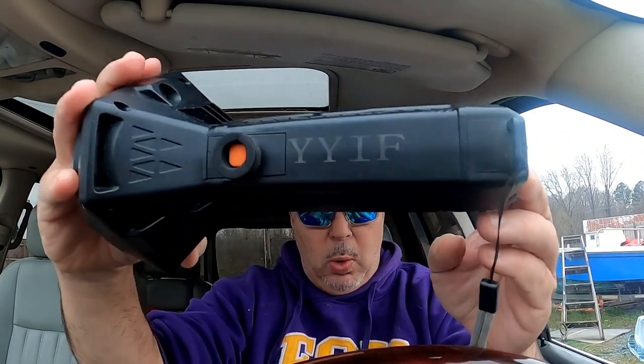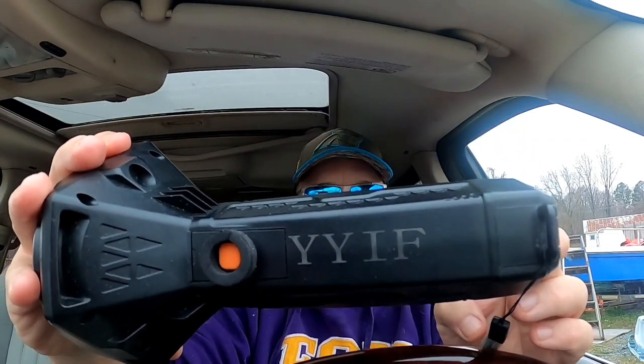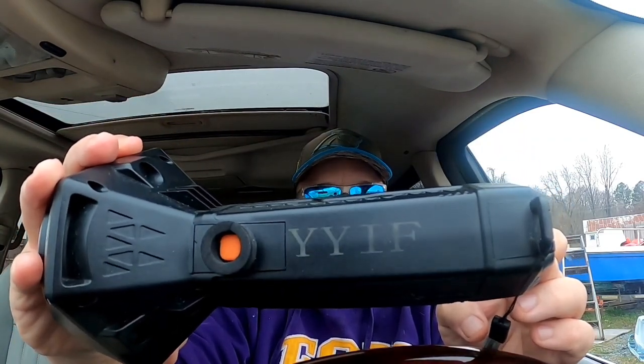It is made by a company named YYIF — Y-Y-I-F — and I got it off Amazon. Right now that flashlight is on Amazon for $33, and they have a 40% off coupon, and it's got next day shipping. So for $18 or whatever it comes out to be, that's a heck of a deal.